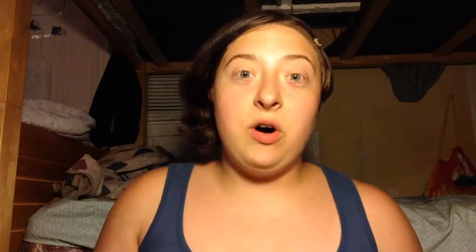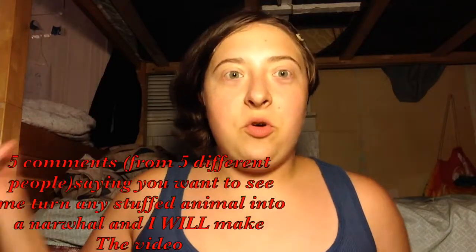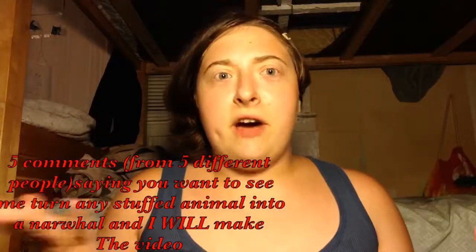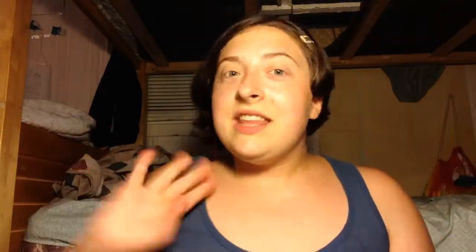But yeah, if you actually want a real video of me showing you how to make any stuffed animal into a narwhal or unicorn or whatever, comment that below. If I get five comments saying that, maybe I'll do it. Thank you guys so much for watching. This is Mini Memo signing off. Bye!